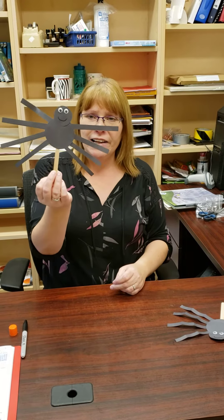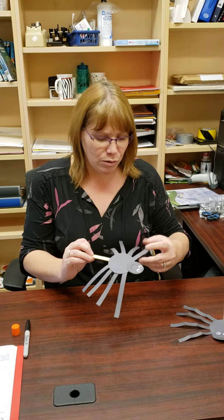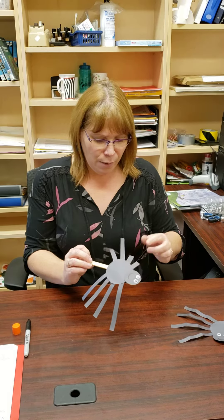Spider legs don't look absolutely straight, do they? So we're gonna take them and we're gonna put two little bends in each one, just like that, just kind of part way up.